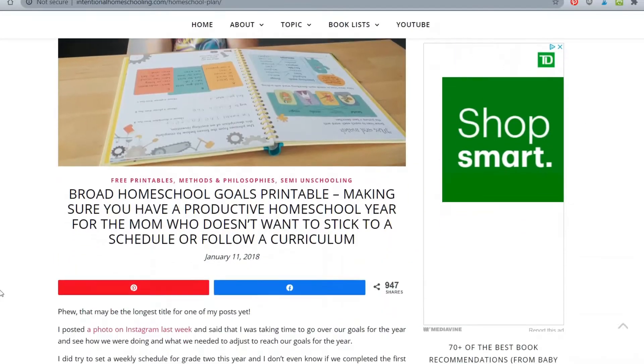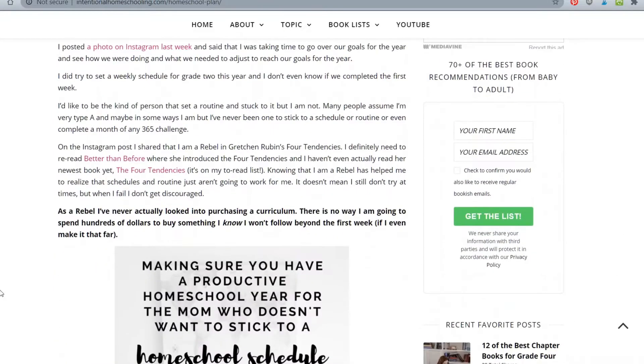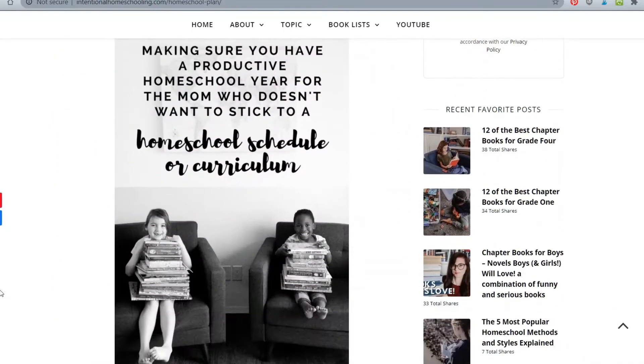A few years ago I created a free printable on my website with broad homeschool goals — I think I had it from pre-K all the way to grade three, and it was incredibly popular. It made me realize how much people needed broad goals for their year. Now that my daughter is going into grade five, I feel like I should make one for grades four, five, and six as well. Watch out for that — I'll hopefully have it on the blog in the next couple of weeks.